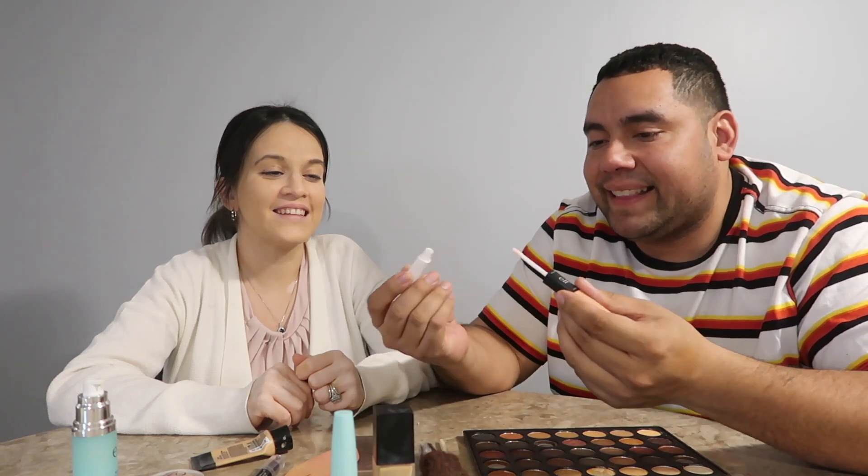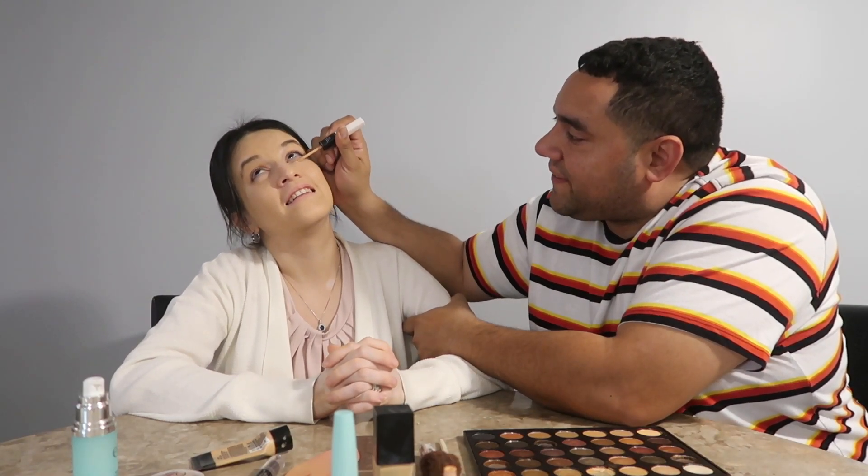What are you doing? Oh, this thing is hard as hell. That's a highlighter. I'm trying to open it up. That's too high — like all the bag is underneath my eyes. I'm afraid you're gonna poke my eye. Do I put it like that? Yeah.